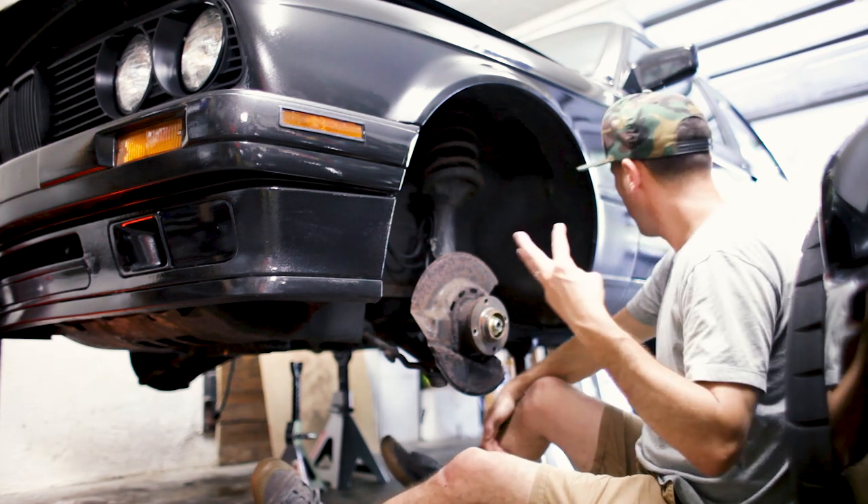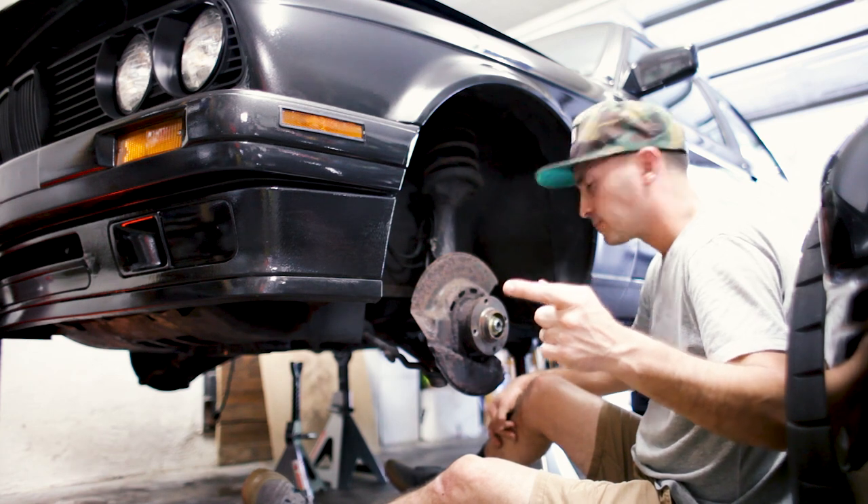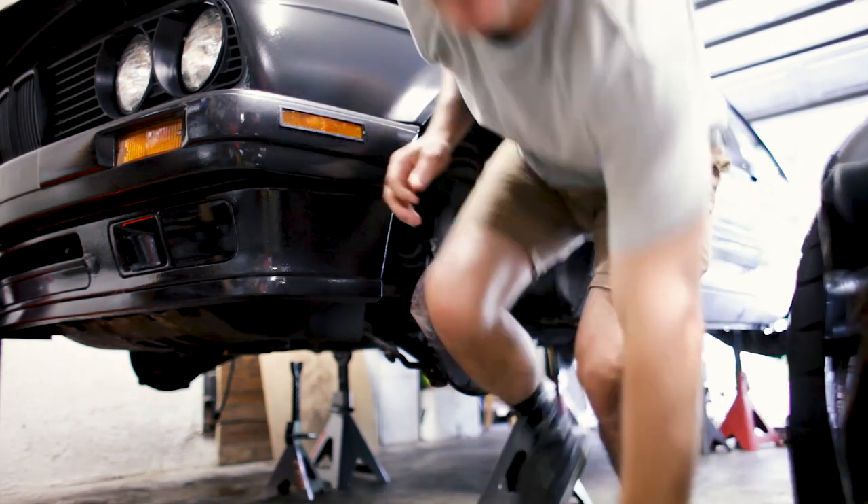Alright, one down, three more to go — or two, or one. So it's actually only the front wheels that have these locking nuts. So I've got one down, I'll go do the other one now. And then I've got to look up what to do about the rears — but I'm learning as I go. Hope you are too. Bear with me.